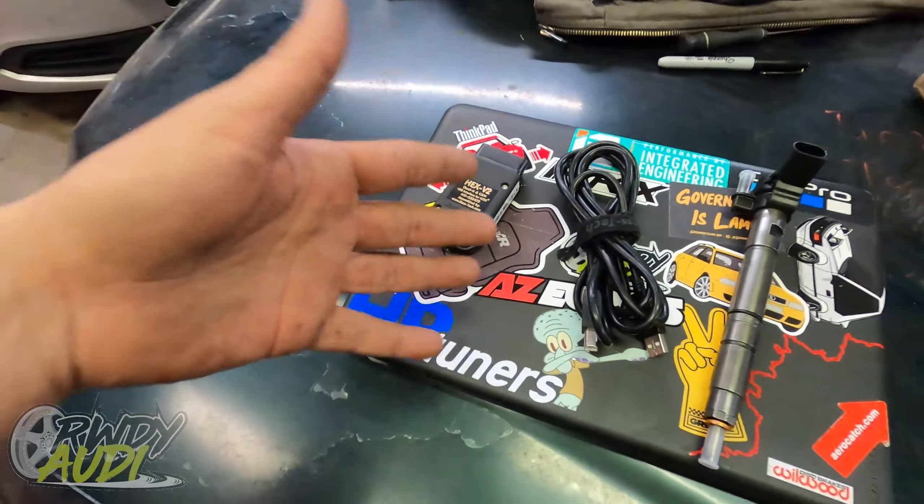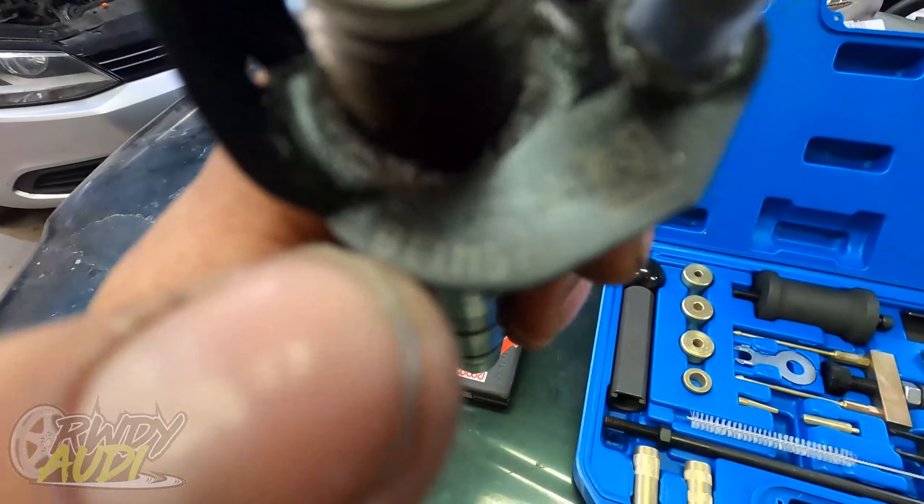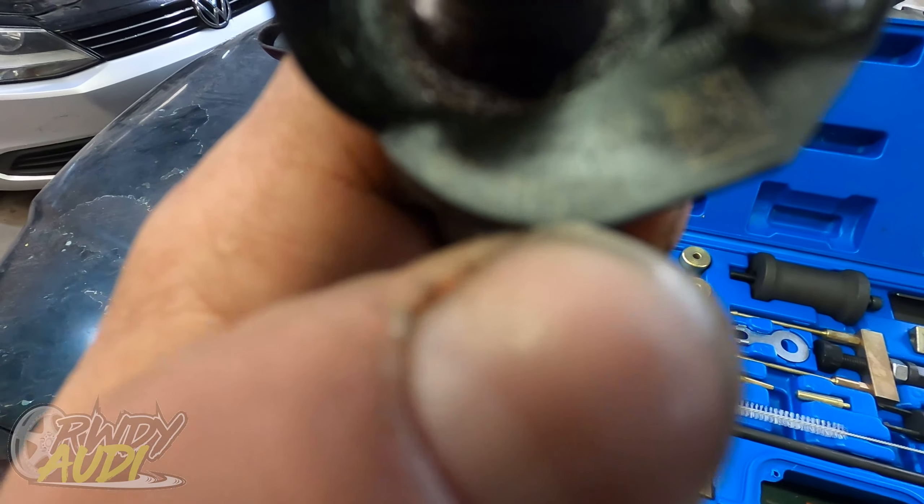Everything else you're going to need for this is pretty basic, you should already have it. If you don't, you're going to need it — or you're going to have to have a means of coding it. The only way I know of is using VCDS. And what I mean by coding them: on the top of each injector there's going to be this little number right here.